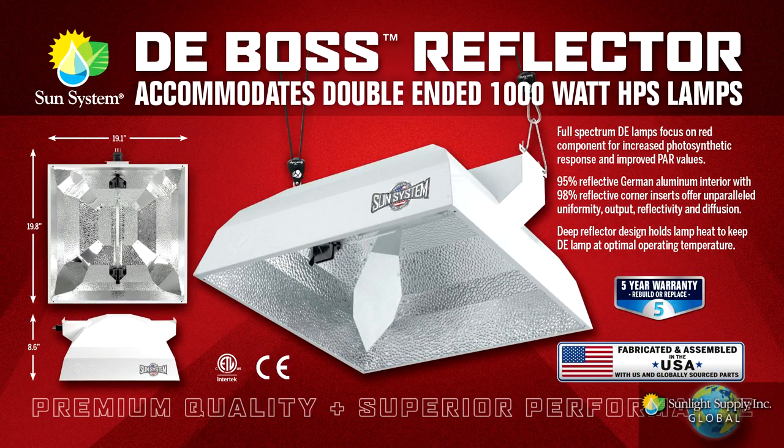Hi, this is Ken Garver with Sunlight Supply. I'm here today to discuss the high-performance, made-in-the-USA DEBOSS reflector. This reflector is made specifically for the double-ended high-pressure sodium lamp.